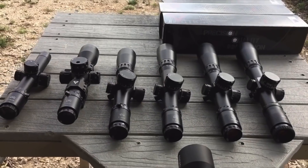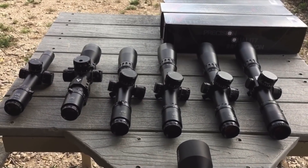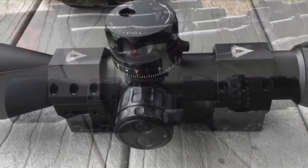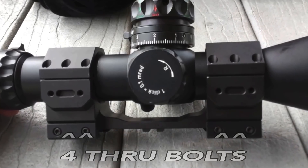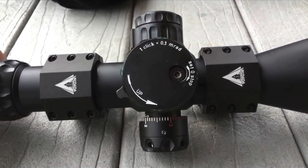There she is, along with some of her stable mates, the other Valdada scopes. This thing is short, heavy, built like a freaking tank. Let's look at the features up close, one at a time. There's nothing to look at in a box, so I won't waste your time with that.